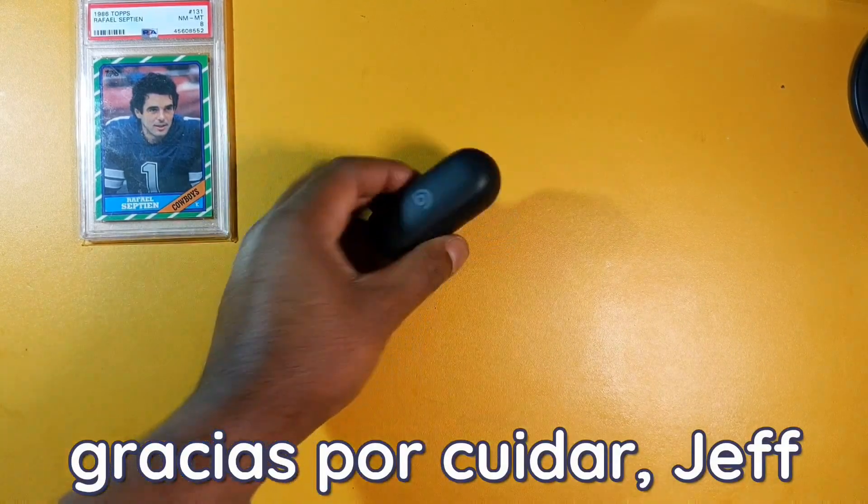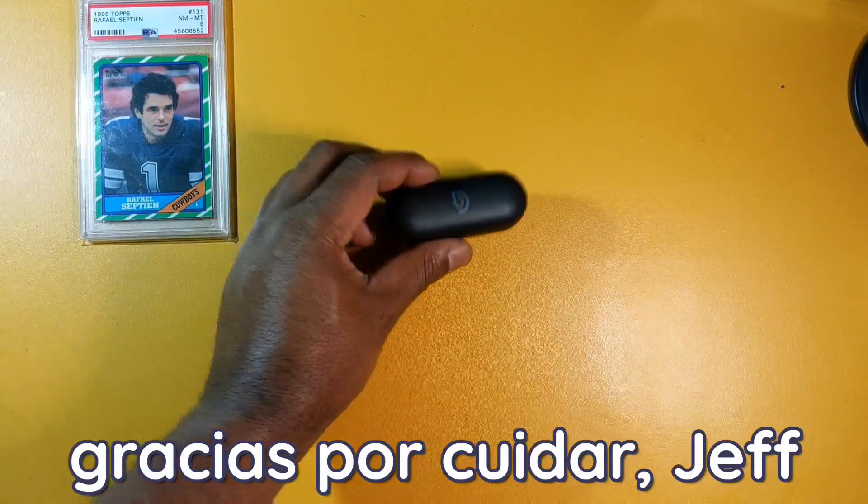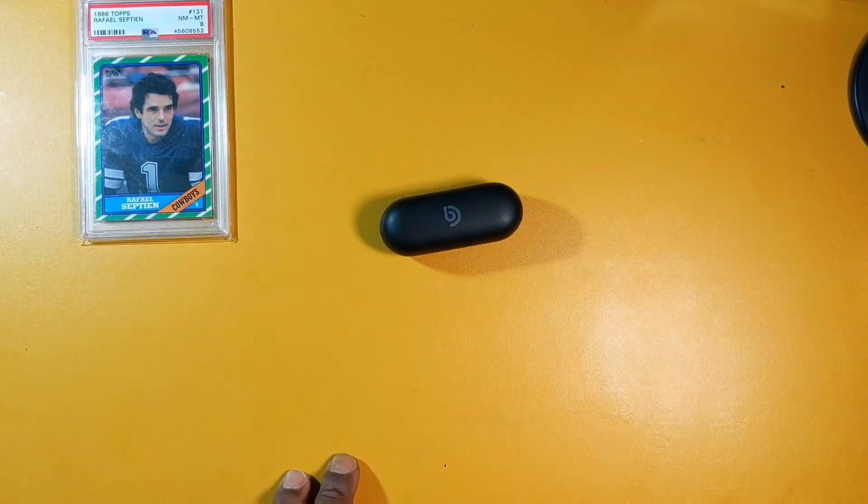This has been my review of the Boommaker Sci-Fi 2 true wireless earbuds. Don't forget to leave a like, comment, and share on this video. Thank you for watching.